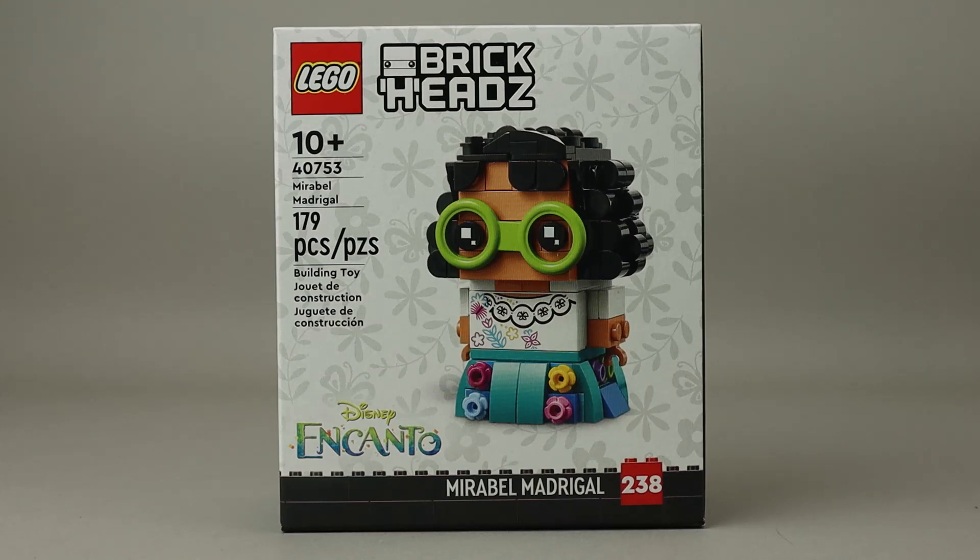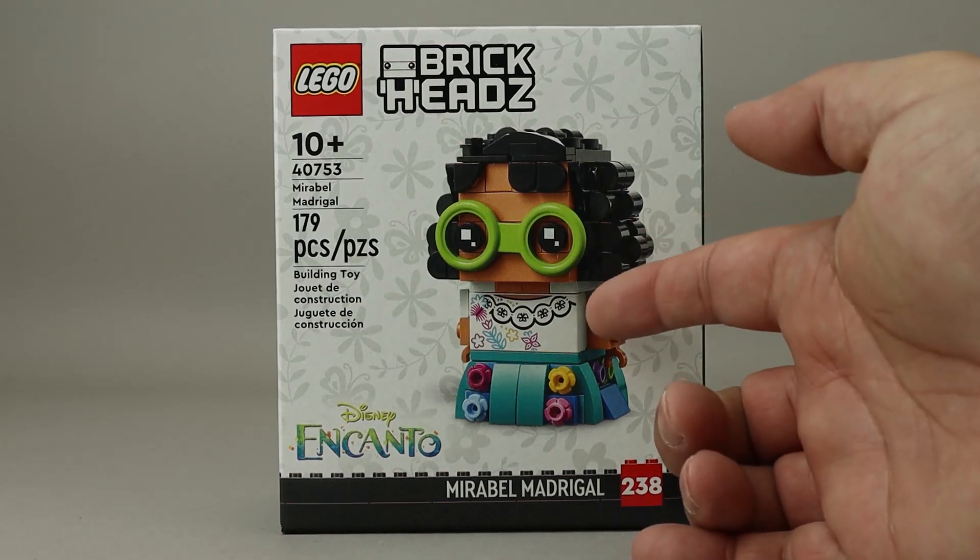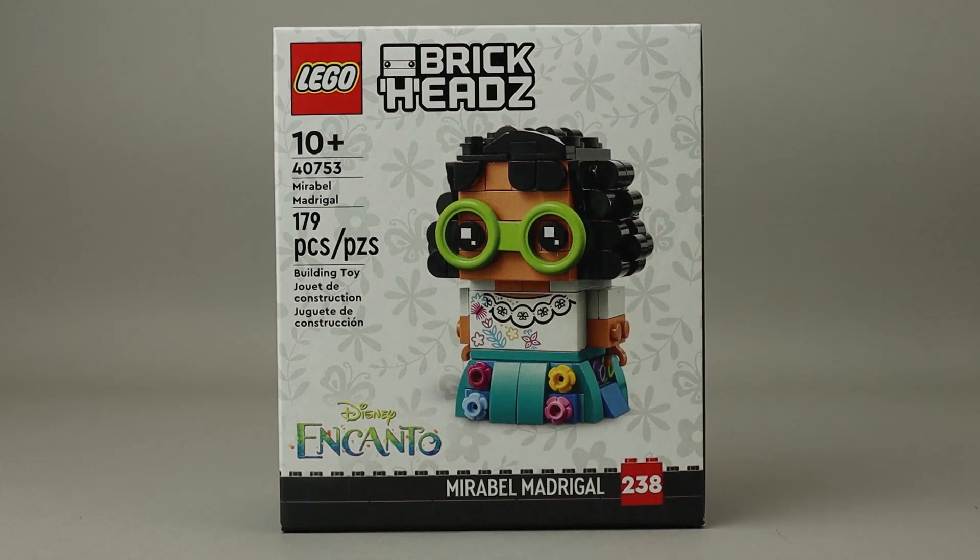She's wearing this really nice dress with lots of flowers and skirts. There's a printed piece right here for her shirt, which turned out really nicely. Let's go ahead and get this BrickHead built and take a look at the finished build.